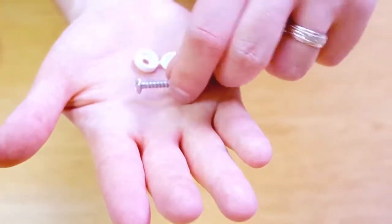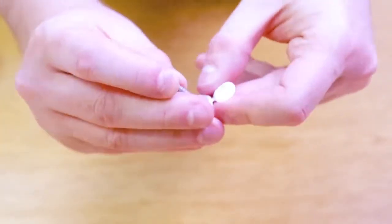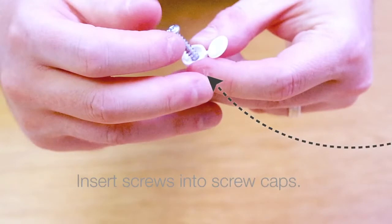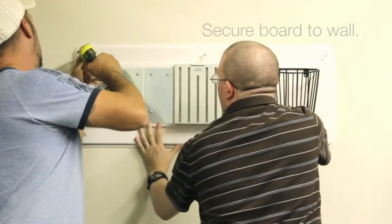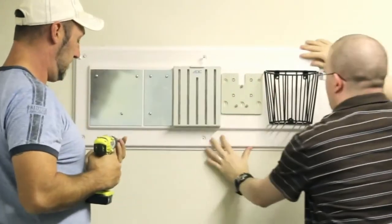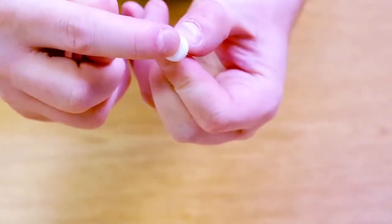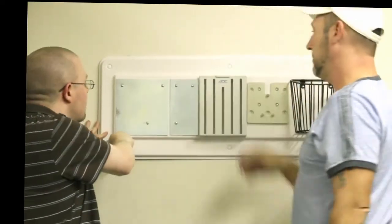Thread the screw caps into the screws. Hold the wall board into position and secure it by inserting screws through the mounting holes. Do not fully tighten them until all screws are in place. Once all screws are tightened, snap the screw caps in place to hide the screws and give your wall board a finished look.